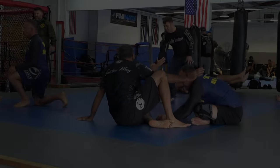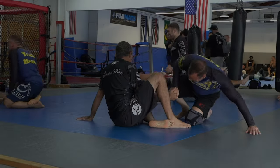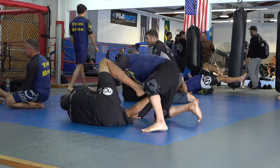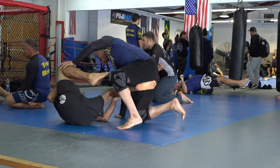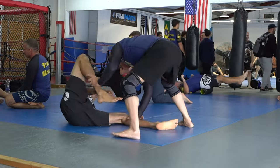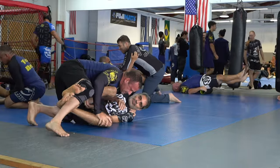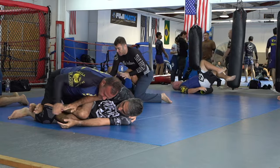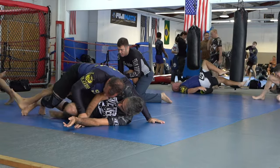I'm trying a little theme music for the opening. In this video I'm rolling with Brian, Rory, and Joe. All three are blue belts at various levels — it's hard to compare them, they all have different strengths. They're all super strong, much stronger than me. I gotta start working out.